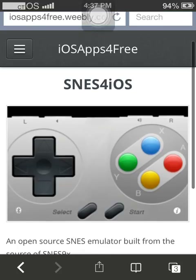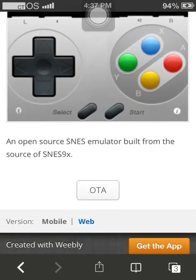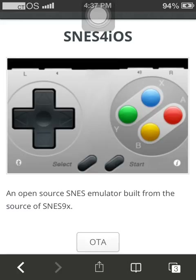Thanks for watching guys. I'm going to try and keep the rest of my emulator videos relatively short. Thanks for watching again and have fun with your new portable SNES system.